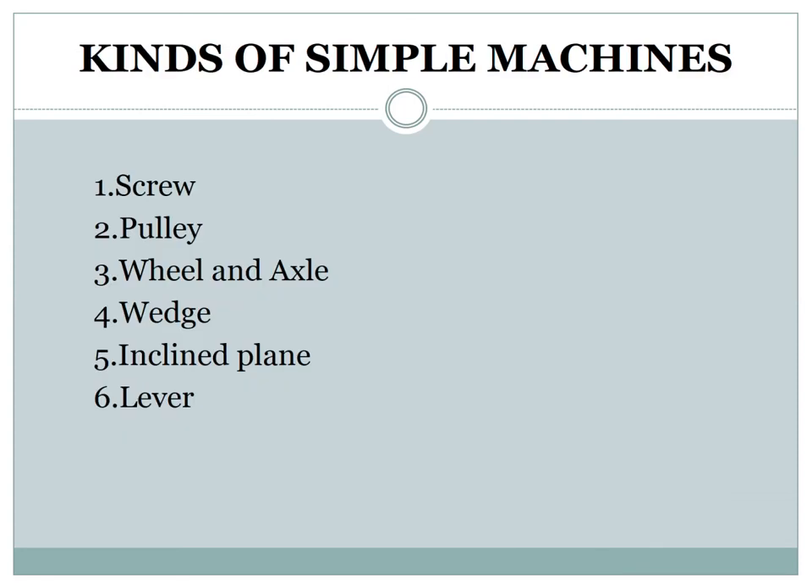There are six kinds of simple machines: number one, screw; number two, pulley; number three, wheel and axle; number four, wedge; number five, inclined plane; and number six, lever.